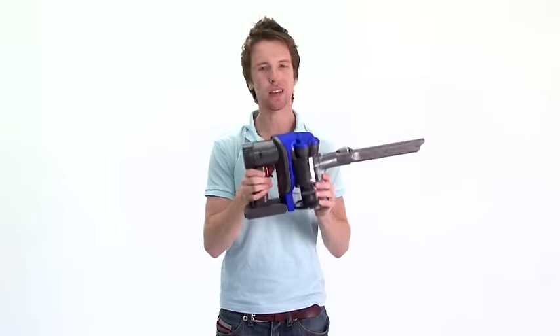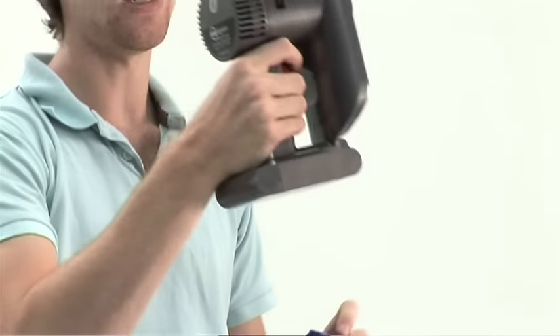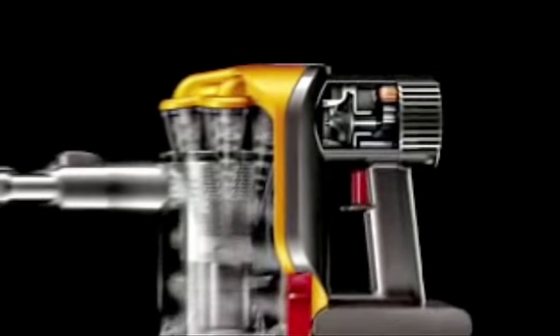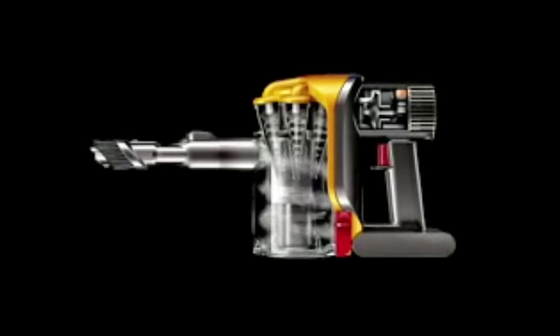The DC31 can pack this much power into a small frame because inside here is a digital motor. Rather than traditional carbon brushes to spin the motor shaft, it uses a powerful neodymium electromagnet. It can spin faster at 104,000 RPMs, doesn't produce as much friction heat, and doesn't emit carbon emissions from the brushes wearing down.